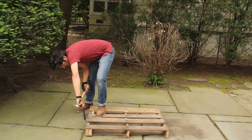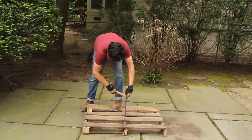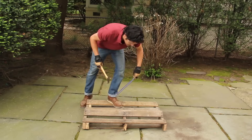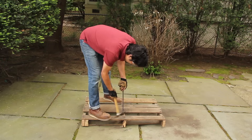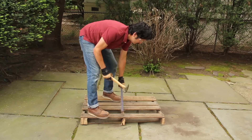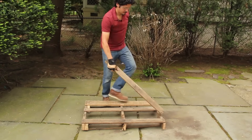Look around your neighborhood for hardwood pallets to salvage. We picked up ours at a home center and appliance store. To remove individual boards, lay the pallets on a hard surface and use a cat's paw and hammer to pry the pieces free on each side. Work carefully to avoid splitting the wood.